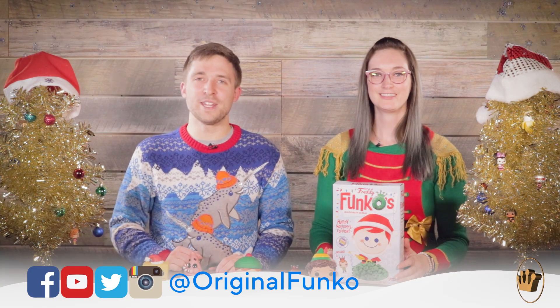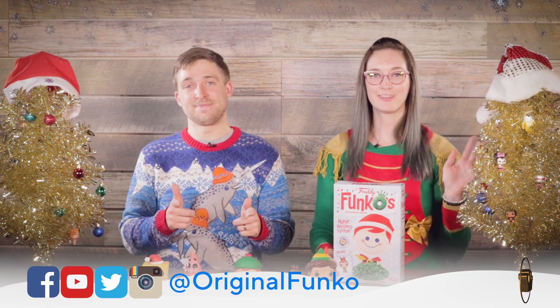So these are some of the holiday offerings that we have at Funko HQ and online. Thank you guys for tuning into the unboxing video. Don't forget to keep popping. Happy Holidays!